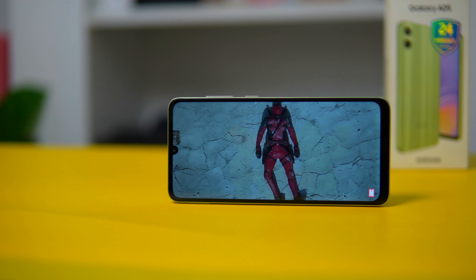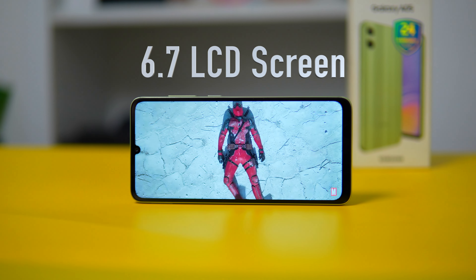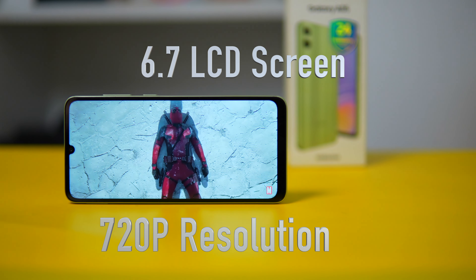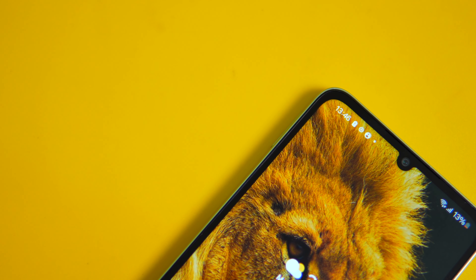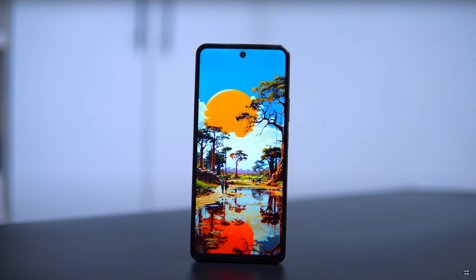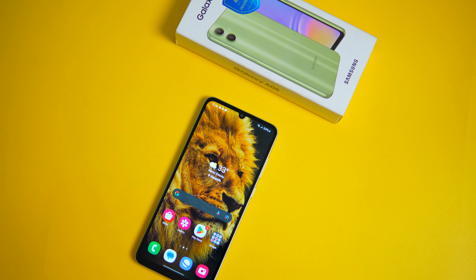For the display, the A05 comes with a 6.7-inch LCD screen. It's a decent display with a 720p resolution and the viewing experience is quite good. On the front, you'll notice a U-notch at the top housing the front camera. This design differs from budget phones like the Redmi 13C and Spark 20 which have a hole-punch display. The U-notch gives the Galaxy A05 a cheaper look.